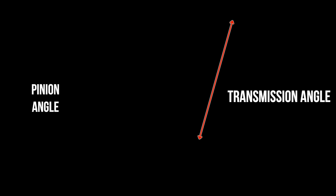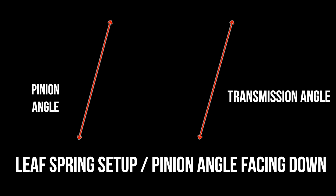Now comes the time to try to set my pinion angle. I am no professional at this, but everything I see says that you take your transmission angle and do the opposite with your pinion angle. This being a leaf spring setup on my '66 Mustang, you're always going to wind up with a negative angle, so the pinion is going to be facing down by some percentage because of axle wrap, which actually raises your axle under acceleration.